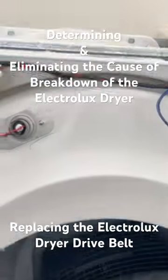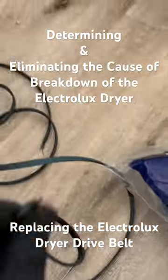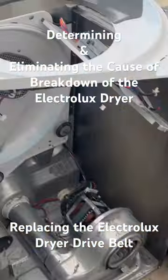To replace the dryer belt, the drum had to be completely removed. I remove the drum and install a new belt.